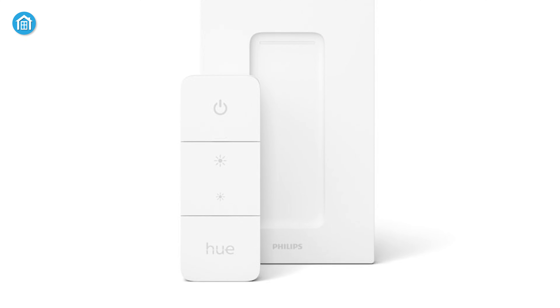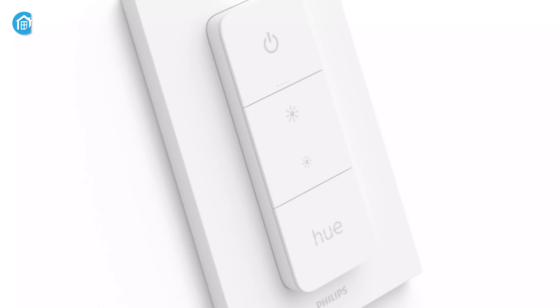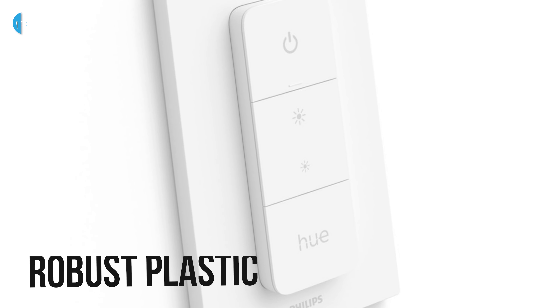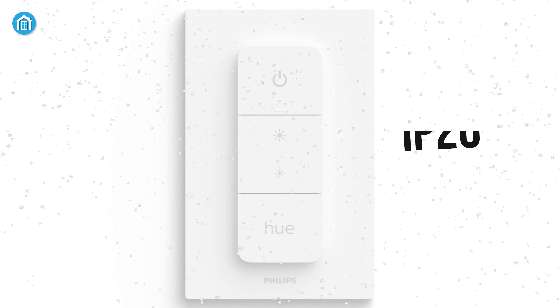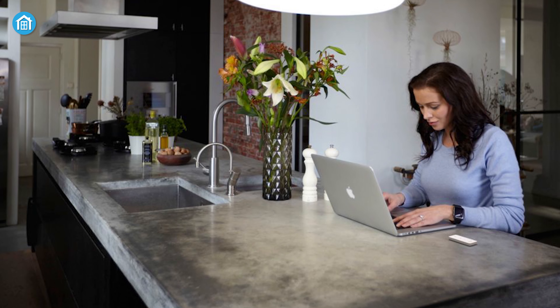Toggle light scenes, change brightness, or get the best light based on the time of the day with the Hue dimmer switch, which can also be used as a remote control anywhere in your home. The exterior of the smart dimmer is made from robust plastic and with an IP20 waterproof rating, you can use it without worrying if water drops on it.